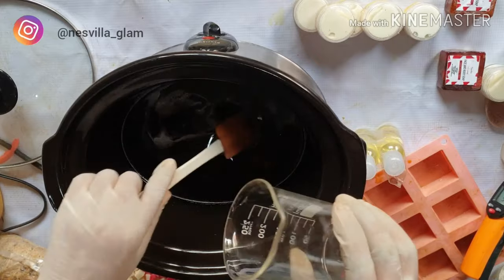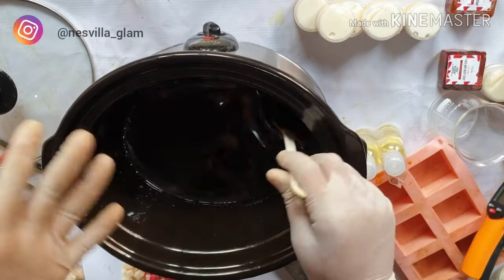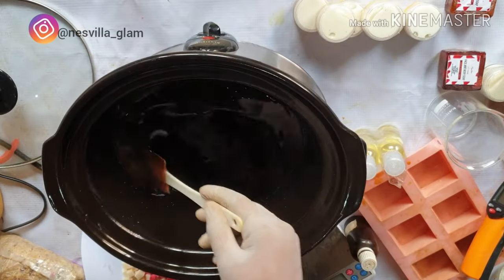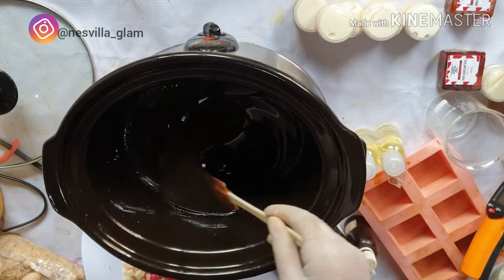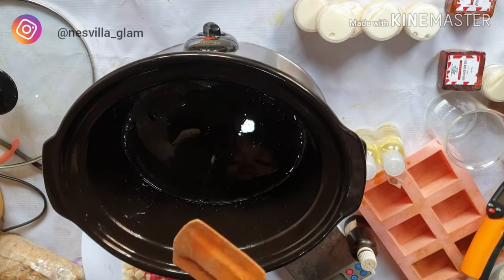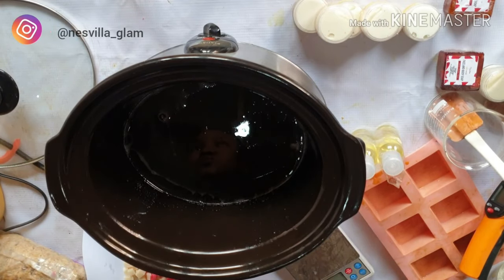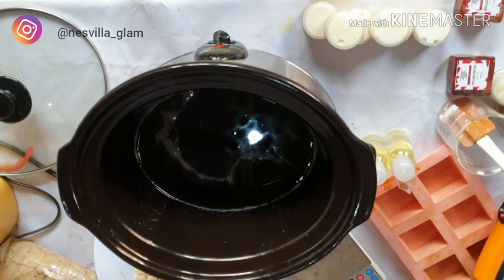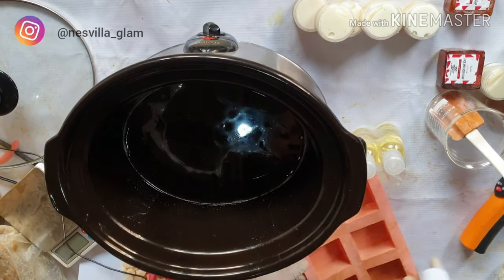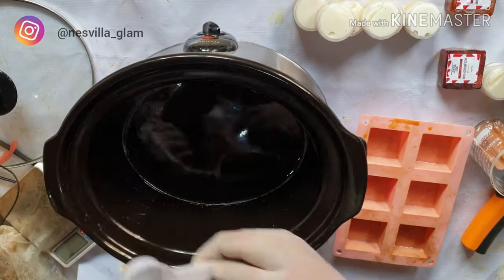The beautiful part of this soap is that it does not need a stabilizer because the base already has stabilizers in it. All you have to do is melt it and let it do its work. Make sure you use a slow cooker or the double boiling method — do not put it on direct heat, as it will kill the actives inside the soap base.